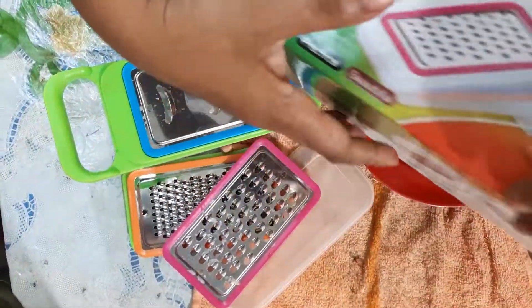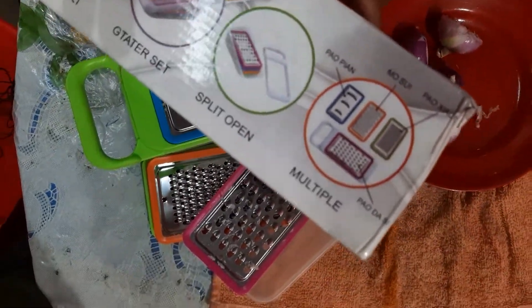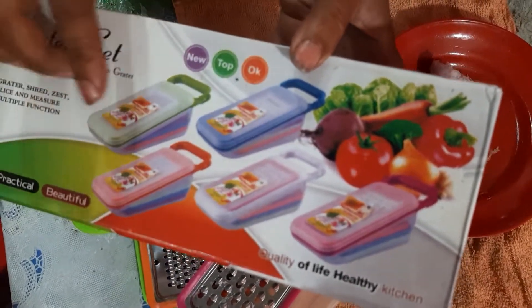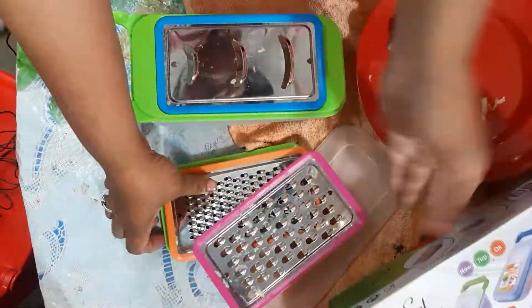We can store this grater. The 4 colors are very beautiful — the color is blue, pink, green, and green.